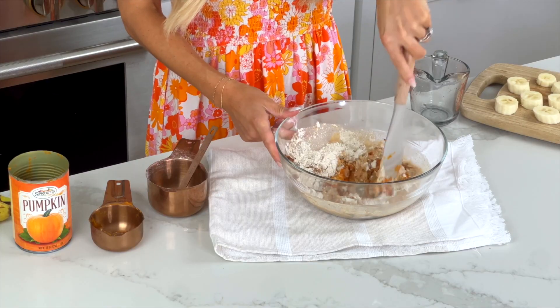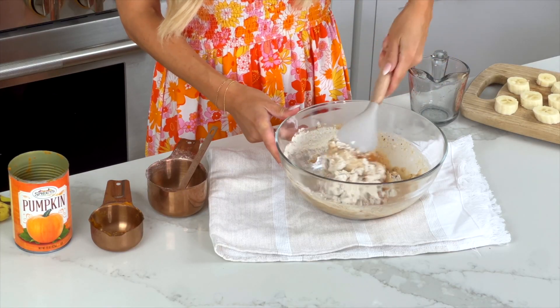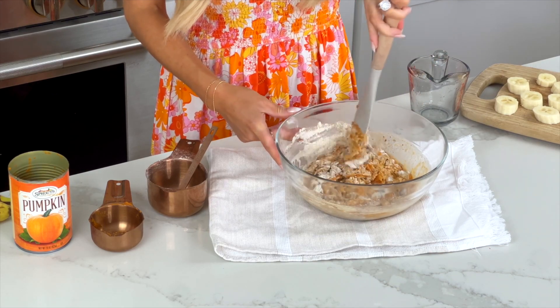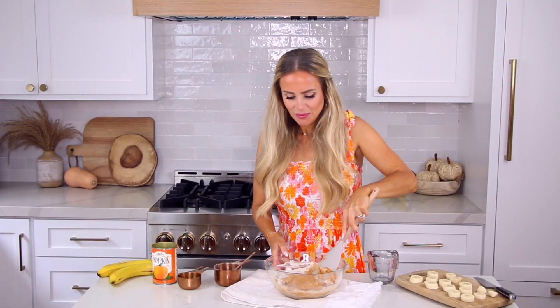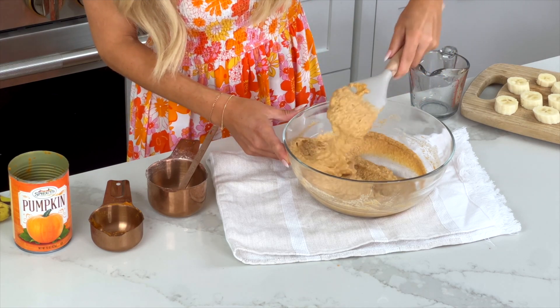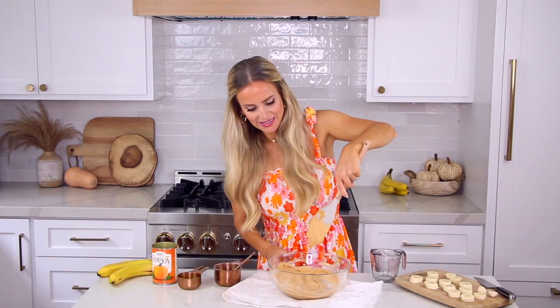Now we're just going to stir this all together. That's it — that is the pancake batter we're going to dip our little bananas into. Just like any pancake batter, don't overmix it — just mix until it's combined. The consistency will be just slightly thicker than regular pancake batter. If it's a little thinner, that's fine — the pancake coating around the banana will just be a bit thinner.